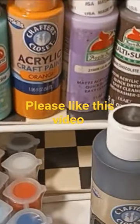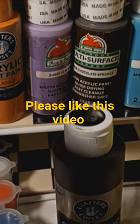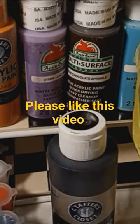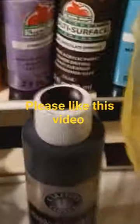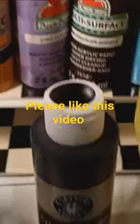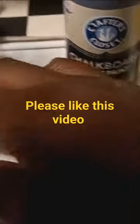Of course, guys, you're going to need Mod Podge before you start painting. And here are just a little paint cans and a little paint stick from the Dollar Store.